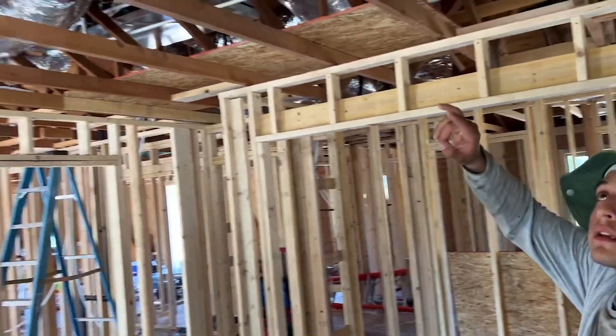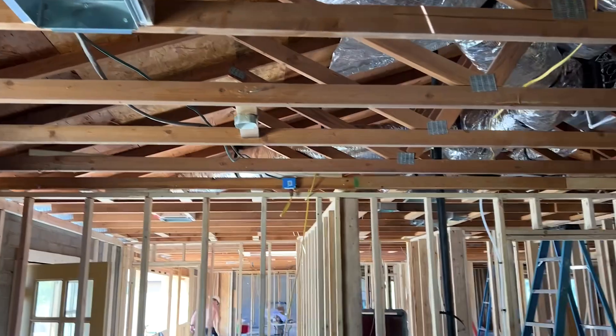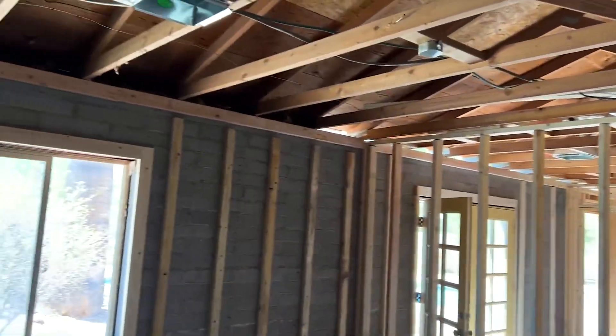We have two 10x10 ducts supplying air into this room. They were positioned as close as possible to the center of the window to make sure we get the right amount of cool air.